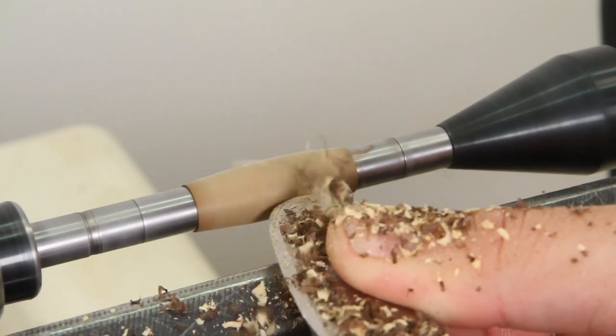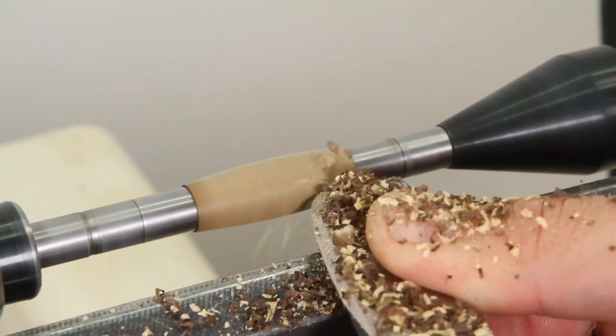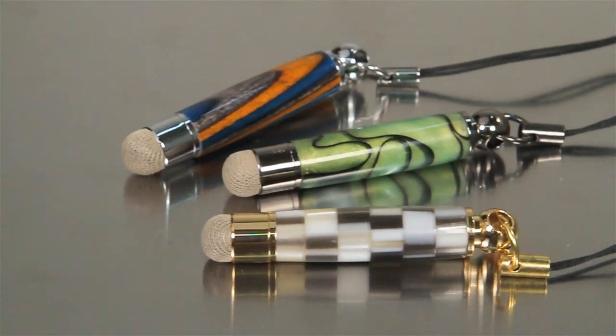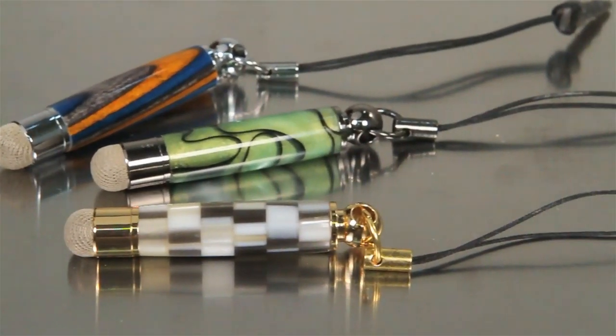Fiber mesh Bobble Stylus kits are inexpensive and easy to make using a standard pen mandrel and bushing. Order your Bobble Stylus kit today — it's the perfect gift for the tech-savvy friends in your life.